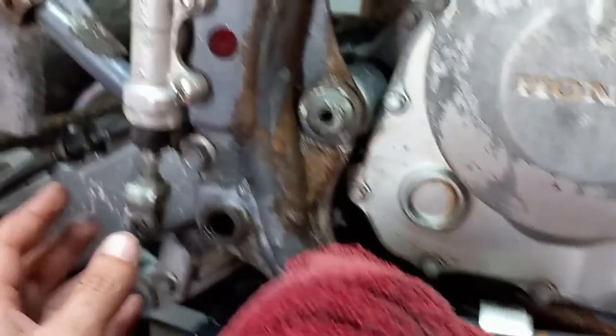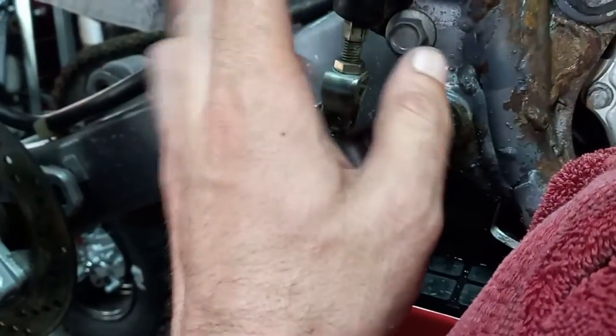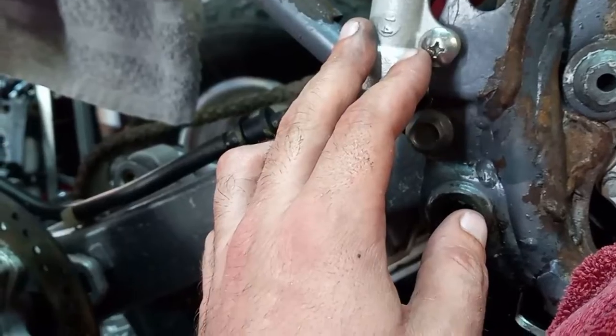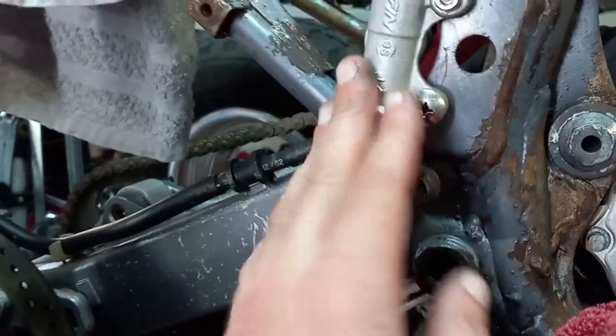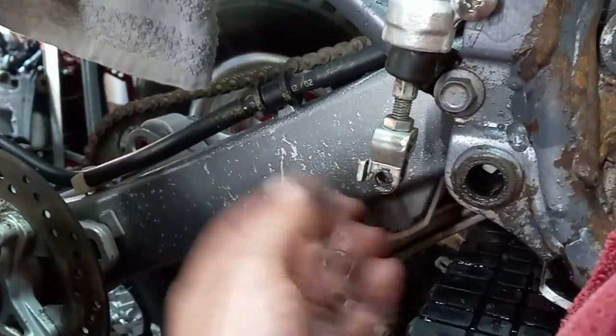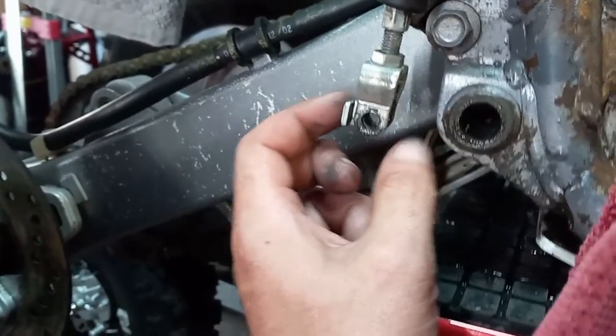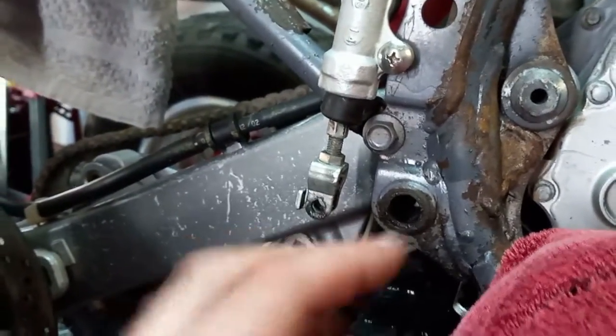Alright, I got the brake lever off. The only thing that holds that on is there's a pin that goes through the rear cylinder for the brake fluid master cylinder. It's just held in with a cotter pin through the back — well, this one just had a piece of wire in it. Once you take that out, you can flip your brake up a little bit and pull it out of this slot.